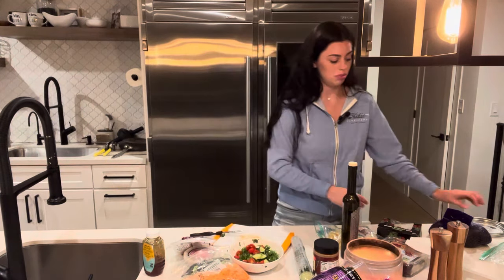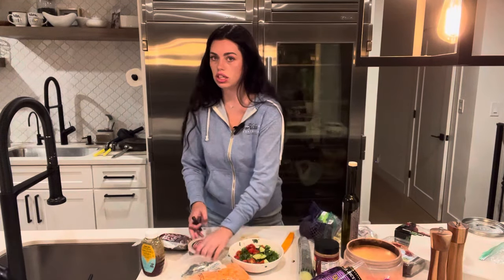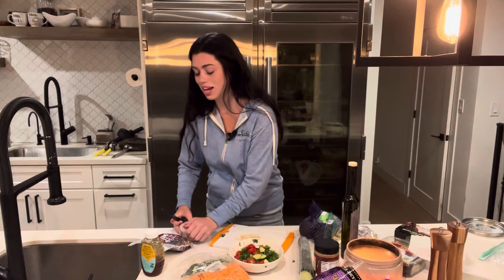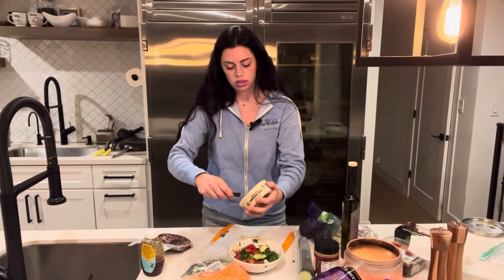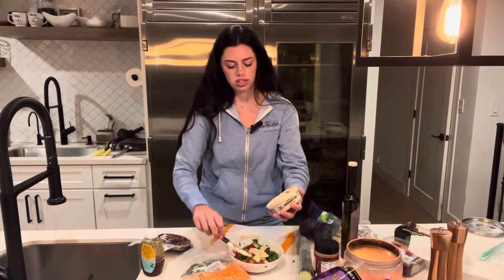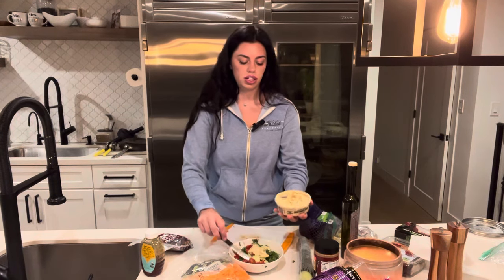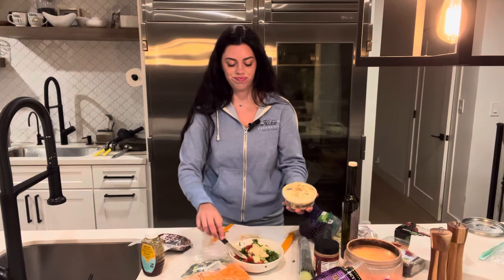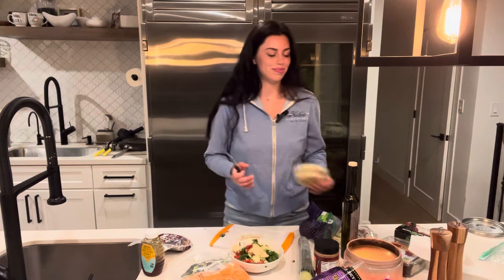You know what else is really good that kind of counts as part of the dressing is adding hummus. I have hummus tonight, so I'm going to add a little scoop. That just adds such good flavor and some protein, because I'm not adding any meat, and it adds a good saucy texture to the salad.